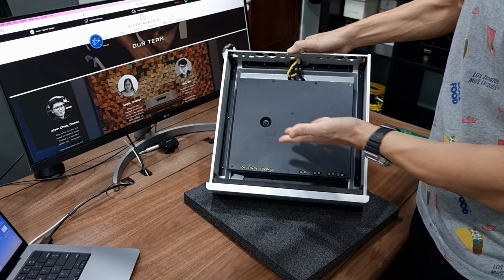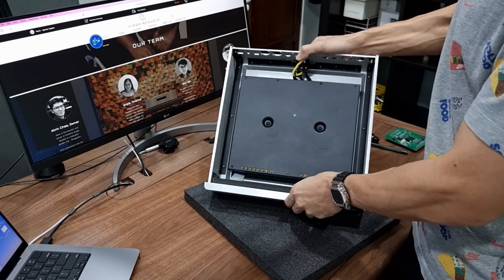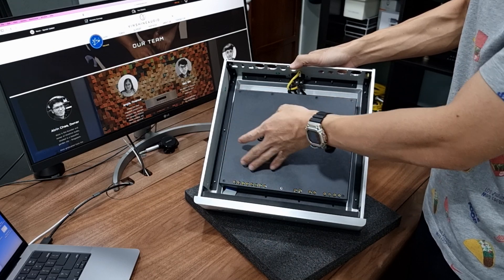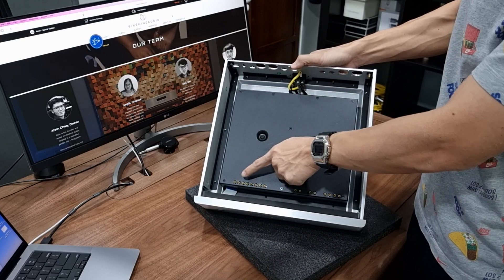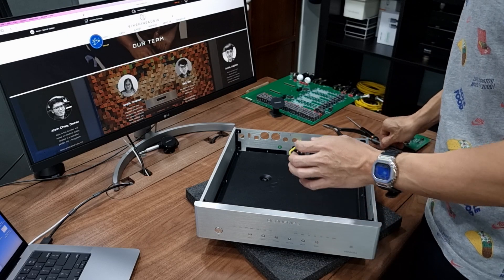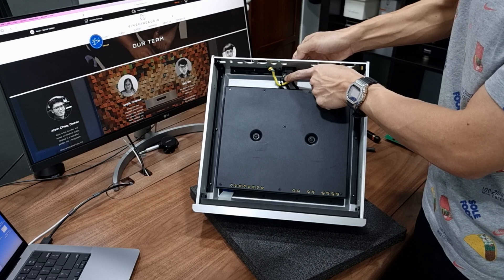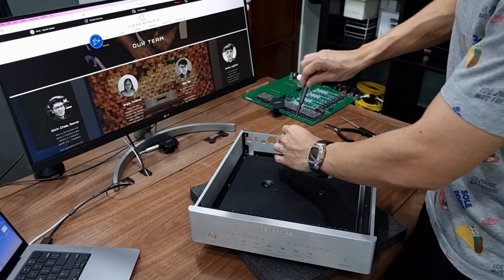Here we are — the encapsulated power supply. I like to call it a box within a box. This power supply module has two transformers responsible for converting AC to DC. There are also some capacitor banks inside to further regulate the DC power supply and send it from the copper standoffs to the main board. These are the cables coming from the IEC connector, sending AC power to this power supply module. Let me loosen the screws to take this power supply module up from the chassis.